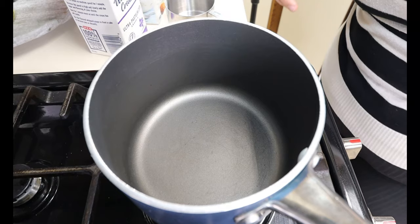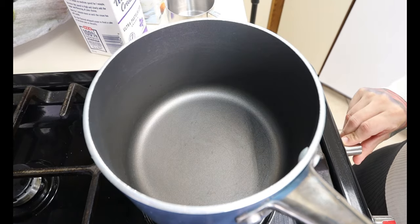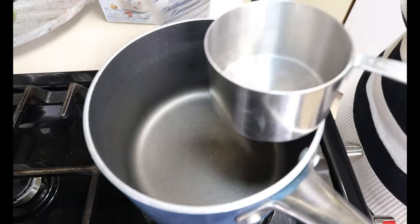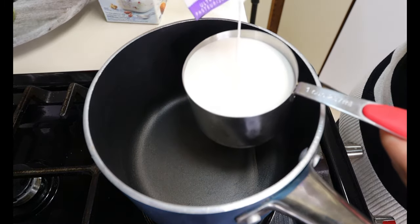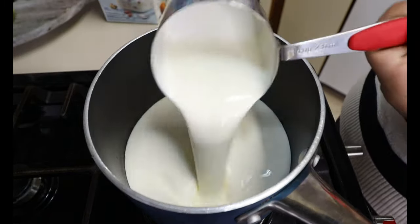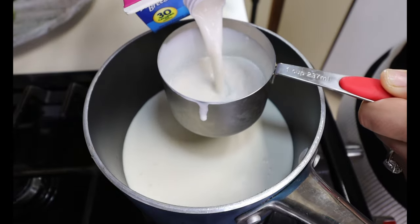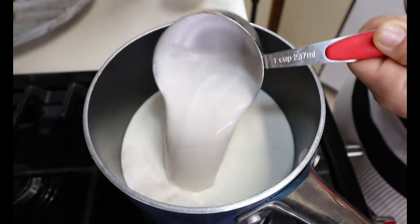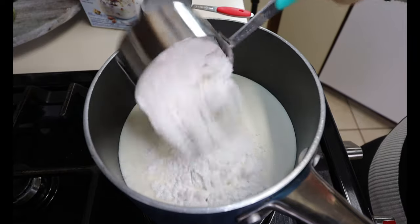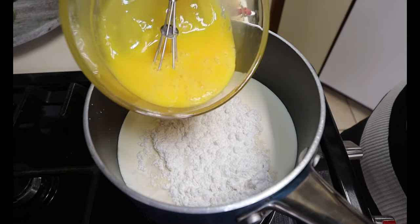Once we have these nice and whisked up, we are going to be moving on to our stove to start whipping up this delicious keto eggnog. You're going to want a saucepan. Light it on a low to medium heat. Into our saucepan we're going to start heating up our ingredients. You're going to add 2 cups of heavy whipping cream, 1 cup of your unsweetened almond milk, three-fourths cup of the powdered sugar replacement, and your 4 egg yolks.